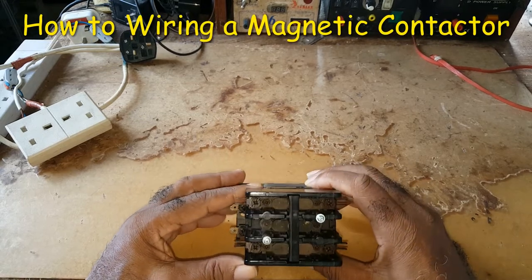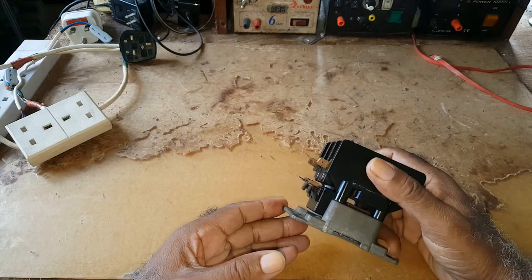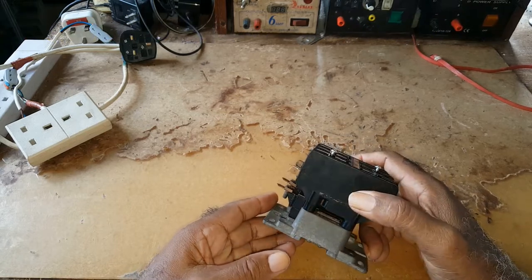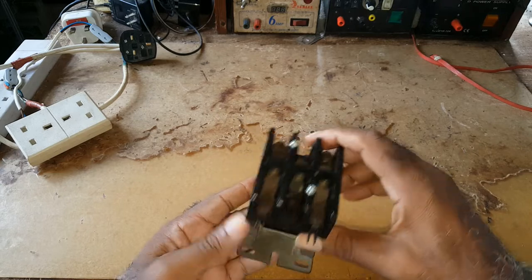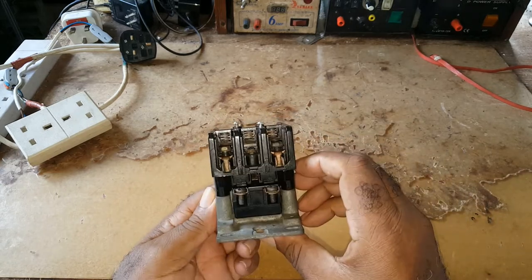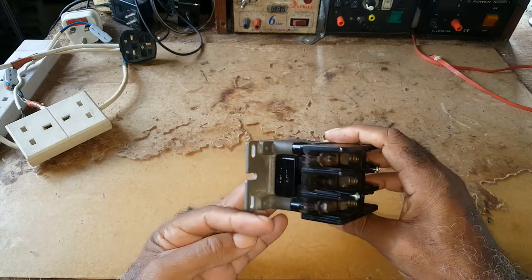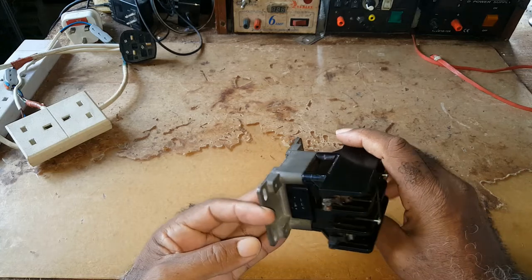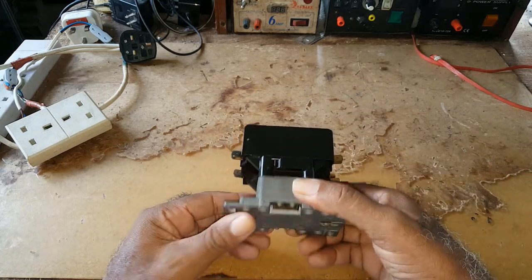I've got myself an electromagnetic contactor I would like to use in a project. In this video I'll just show how to hook it up, and in another video I would explain what I want to use it for.